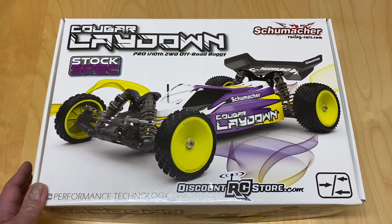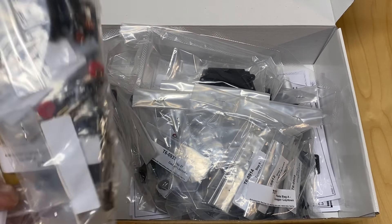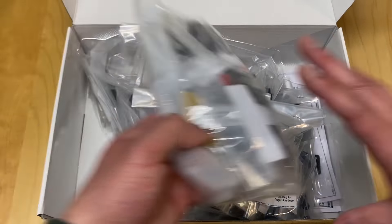It's really hard to get this kit right now - I think most other stores don't even carry it since it just came out. Let's take a quick look at the box. This is a standard Cougar Laydown box, and it doesn't really say anything specific about the Stock Spec. It still shows the aluminum chassis, although I believe it actually has a carbon fiber chassis in the box. K181 is the model number and it comes from the UK.